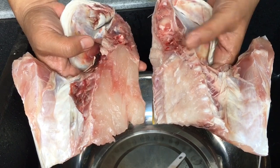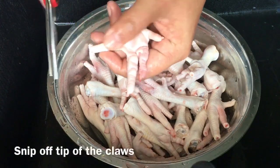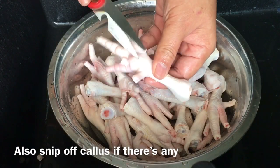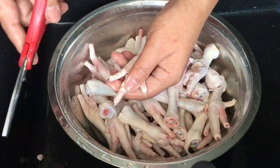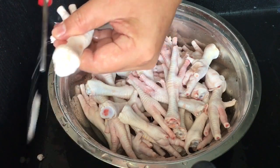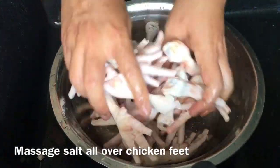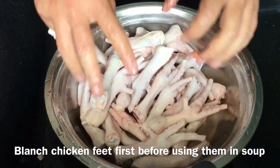Now I'll show you how to clean the chicken feet. Basically we just clip off the last section of the nails — we don't need that. Just clip it off like this, very simple. If you see any chicken corn, which is the rough spot, just cut them off too. After you've done this, put in one teaspoon of salt and massage them thoroughly. You just want to clean them off. After that, just rinse them and blanch them and they are ready to be made into soup.